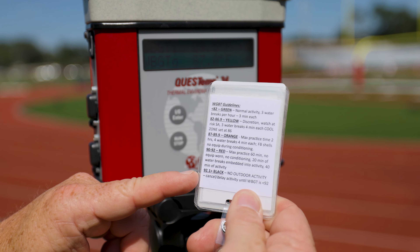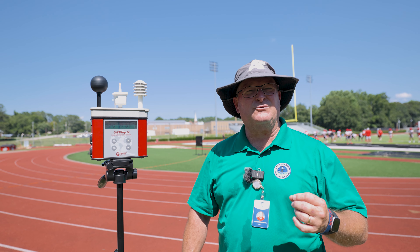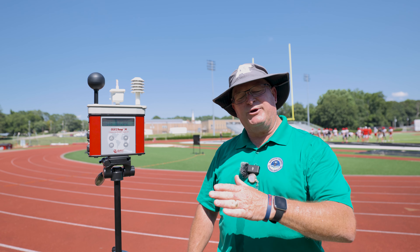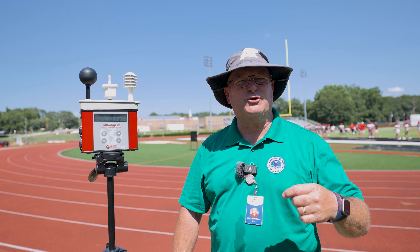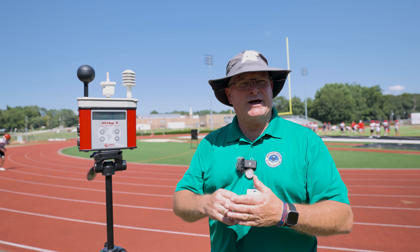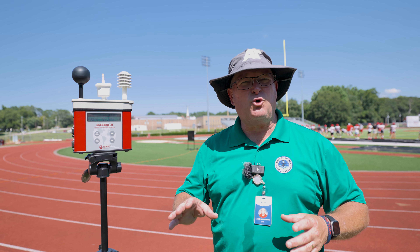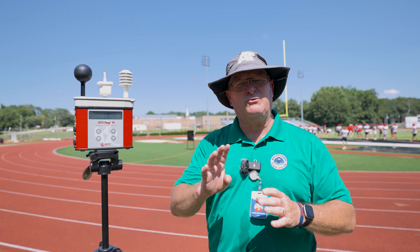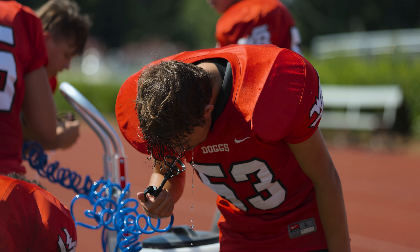A black flag — when this device gets to 92, we have a black flag, which means there's no physical activity whatsoever. When the number gets below 92, down to 90 to 92, we're in what's called a red flag. That red flag is based upon time. We do not allow athletes to participate in the weather for more than 60 minutes, and they have no equipment on whatsoever. Within that 60 minutes of activity, they're really only performing 40, with 20 minutes of water rest breaks embedded.